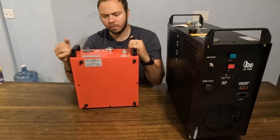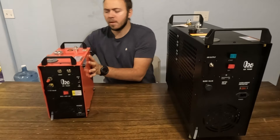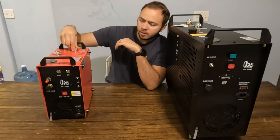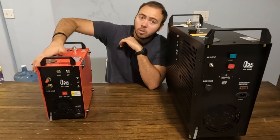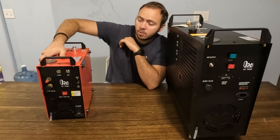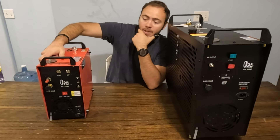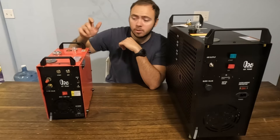I would classify it as portable, even though it is bigger than most PCP compressors that I've reviewed or worked with. You have your basic features, easy to add grease pot, easy to change out burst disc. It is liquid cooled, which is unusual for a PCP compressor, but that does allow this to run for an extended period of time and even fill up some of your larger tanks, which is really nice.